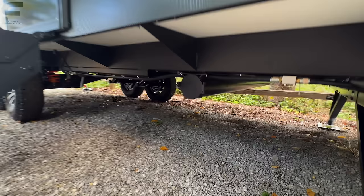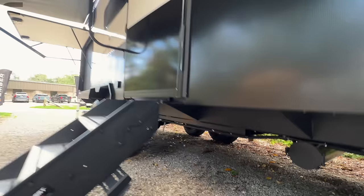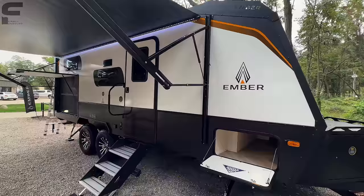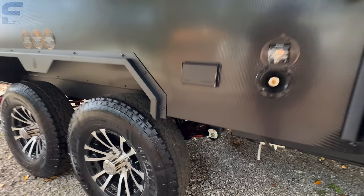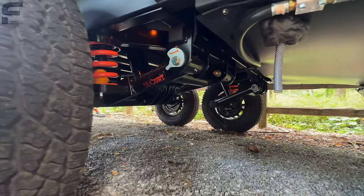Underneath, there's a spot to store your sewer hose and a fully enclosed underbelly. All your water tanks and water lines sit above the enclosed underbelly, and you have 12-volt heat pads on your water tanks. The tank pad heaters will only trigger on when the temperature identifies it's under 40 degrees — so you don't have to remember to turn them on and off. You also have a Lippert solid step, a spray port for a campsite water source, and a Kurt independent suspension system down underneath.